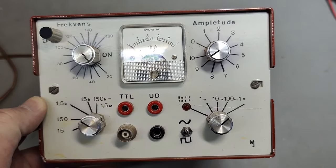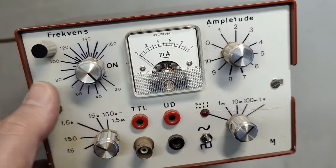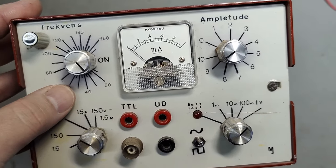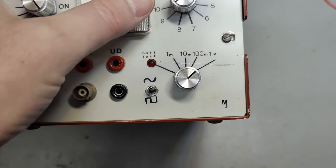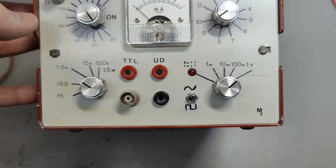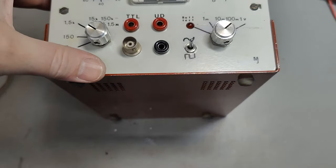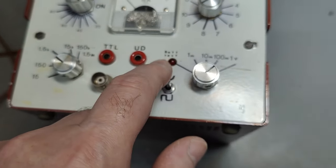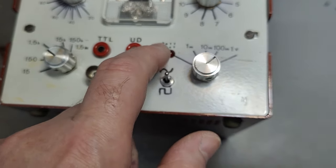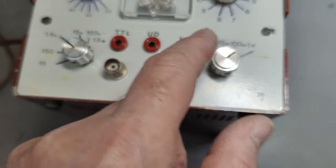This one I'm a little bit confused about exactly what it is. Because we got something about frequency, and then there's this 'on', and then we got amplitude there. That looks like a sine wave or square wave kind of thing, right? But then we got voltages here, and then there's a battery test. So maybe this is for something else.